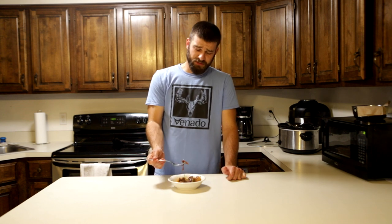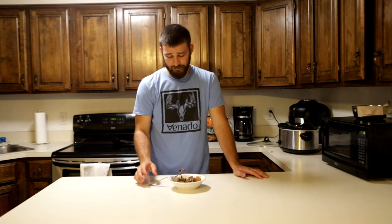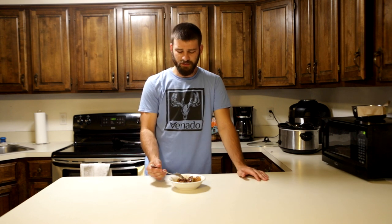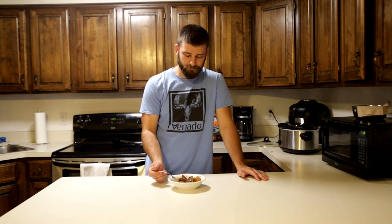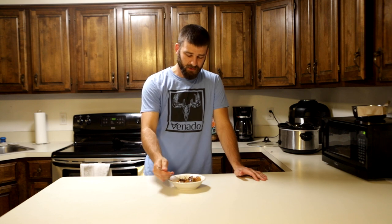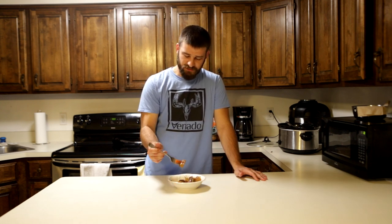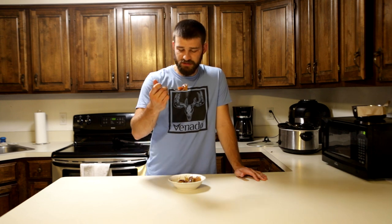Perfect as usual — this recipe is just foolproof, can't go wrong, it works every single time. It works with just about any big roast you have out of any type of animal. I've done this with bear before and it's very, very good. The veggies aren't too soft or sloppy — they still have a little bit of texture to them but they're not crunchy. It's just perfect. I love the texture of this dish and I love the flavor.